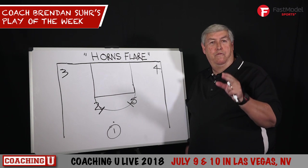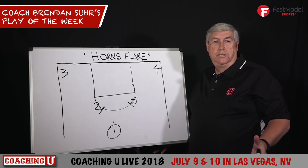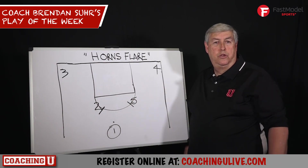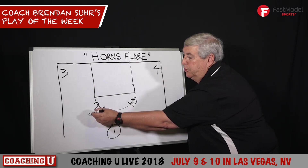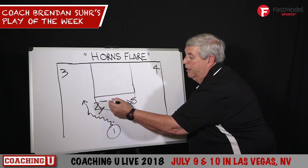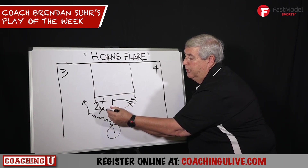This is Coach Brendan Serra with our Fast Model Play of the Week. I love horns plays, anything out of that. Now we're going to put a shooter into the horns as we want to dribble off of our shooter. And as we dribble off of the shooter, we're going to have our opposite big man come and screen for him.